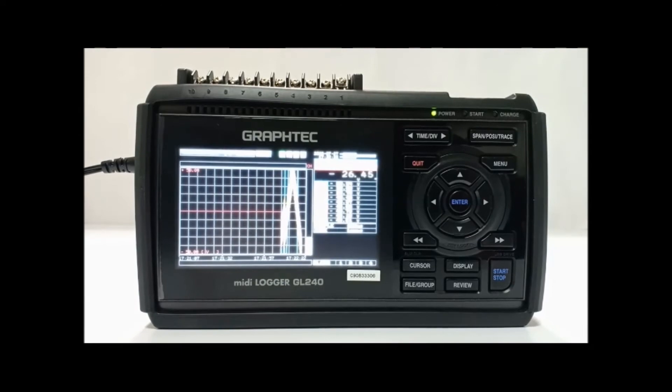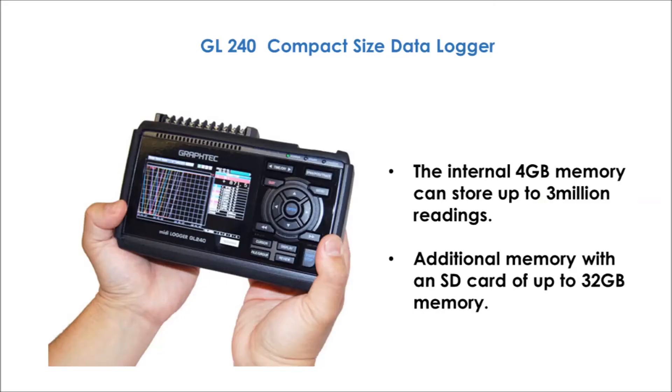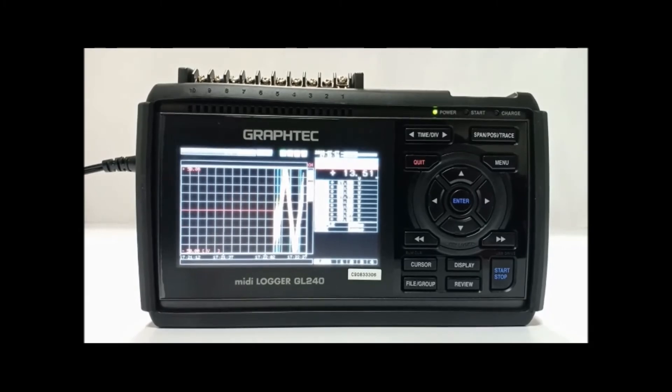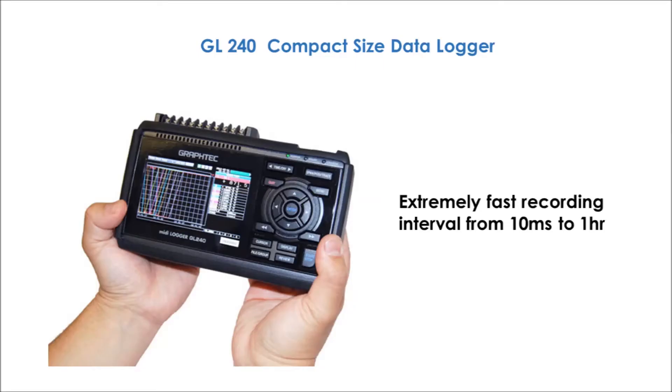The internal 4GB memory can store up to 3 million readings and it is extendable with an external SD card of up to 32GB memory. This recorder has an extremely fast recording interval from 10 milliseconds to 1 hour.